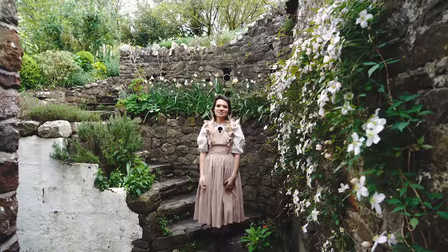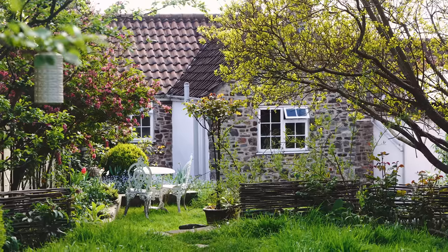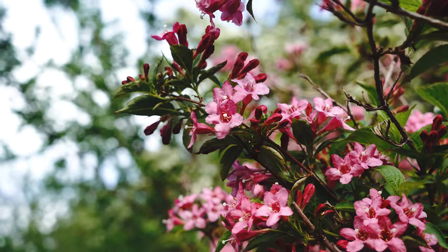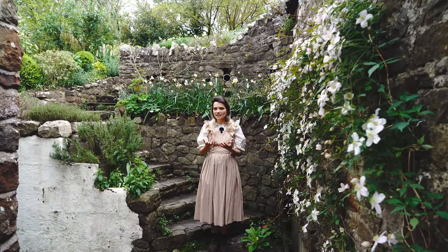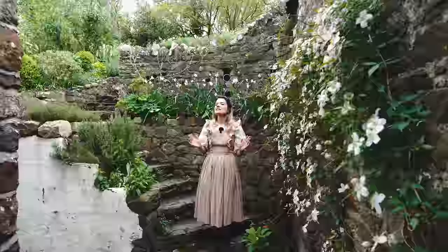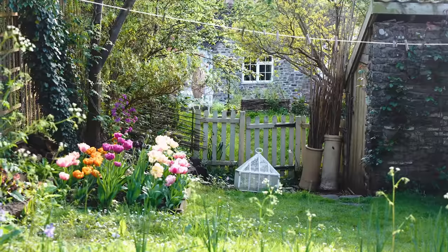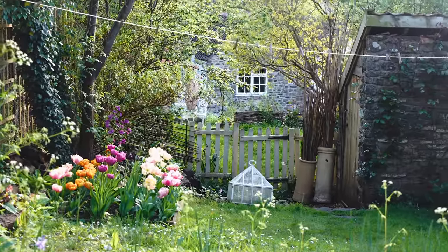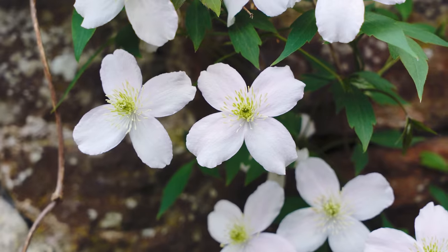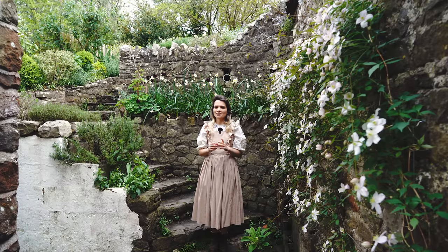Hello and welcome back to our cottage garden, wishing you a happy May. I can't quite believe it's May already but here we are. It's been a little while since we last did a video and we've had some really exciting things on, so quite a lot has changed. I've got so many things I can't wait to show you, including this amazing Clematis Montana. But before we get into that, we do have a sponsor for this video.